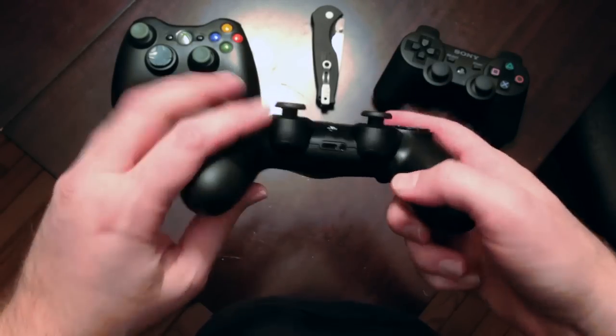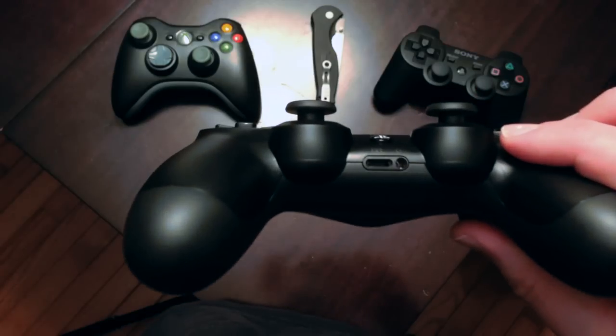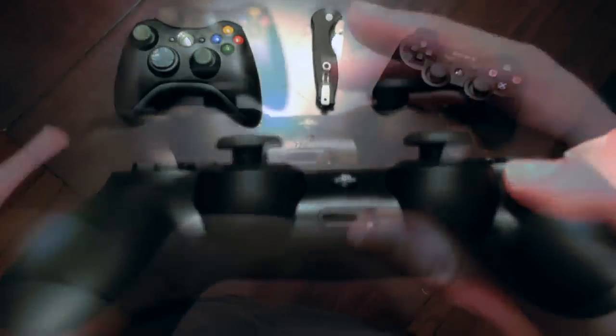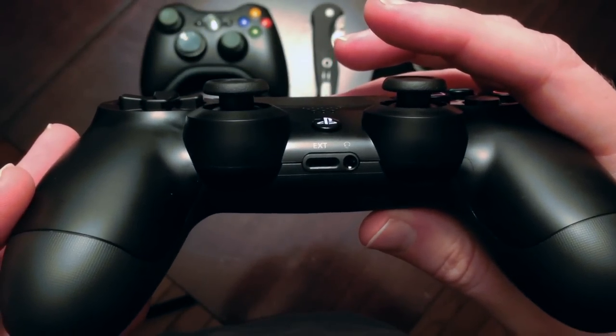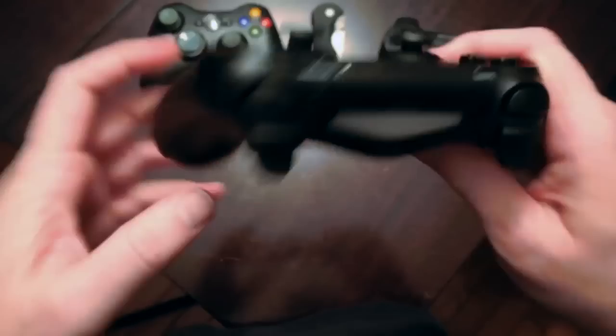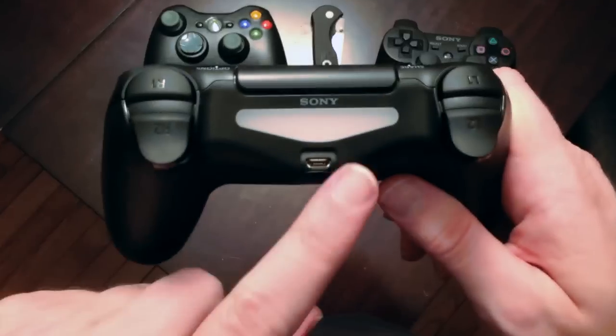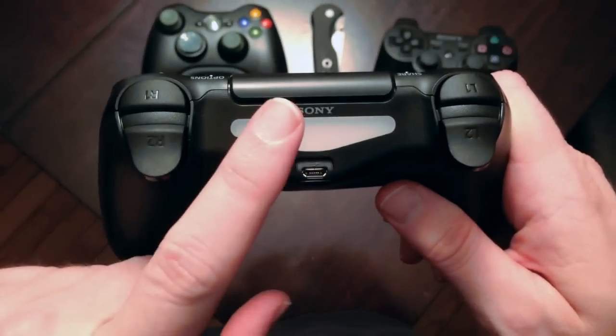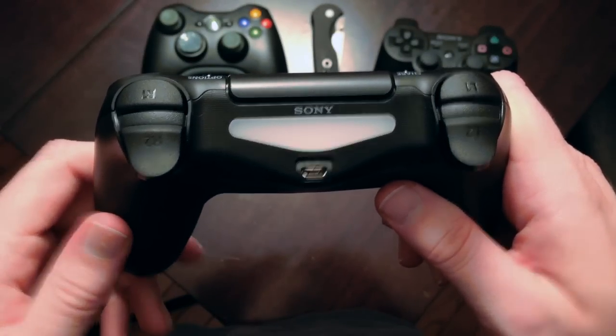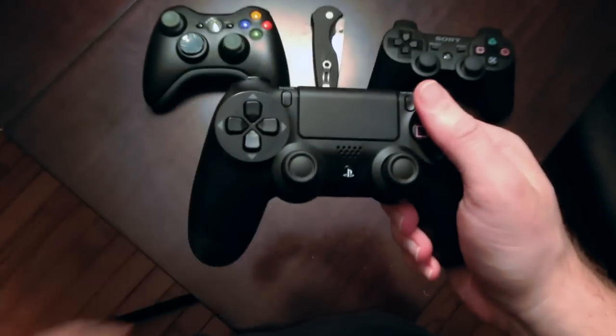There's the PlayStation button, the headphone port, and an extension port I'm not sure what is for. On the other side we've got the micro USB port and the light bar.